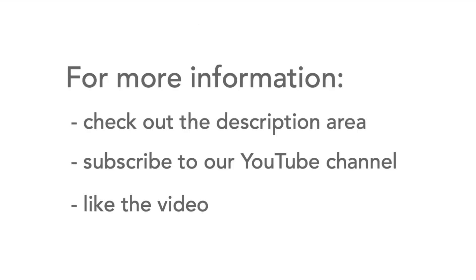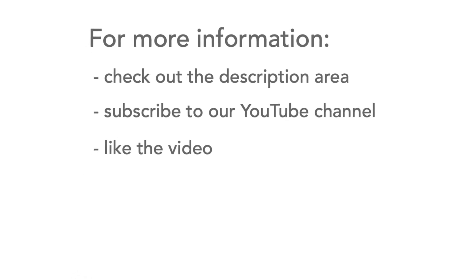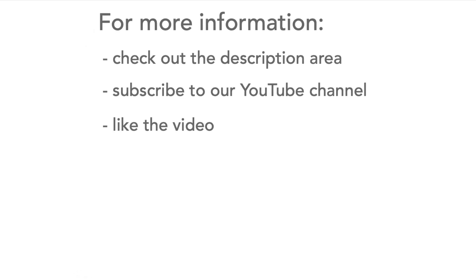For more information, head over to the video description for more details and some useful links. Also, please don't forget to subscribe to our channel and like the video.